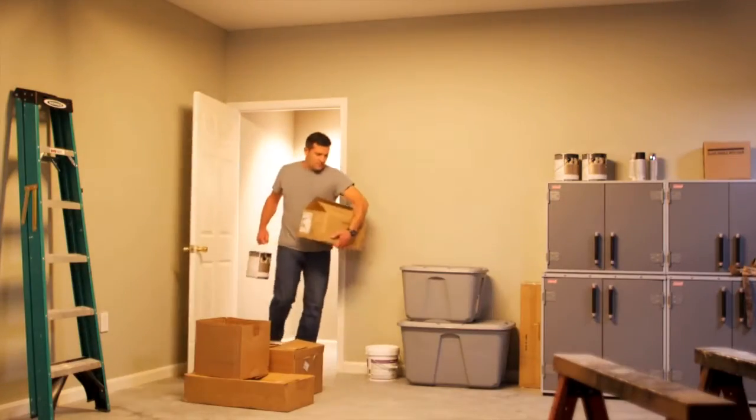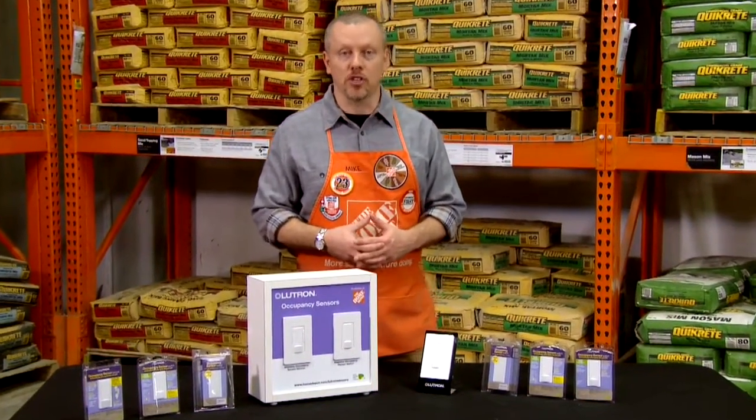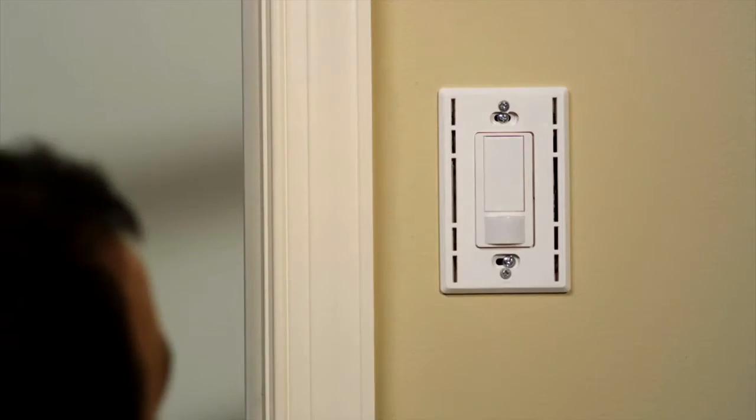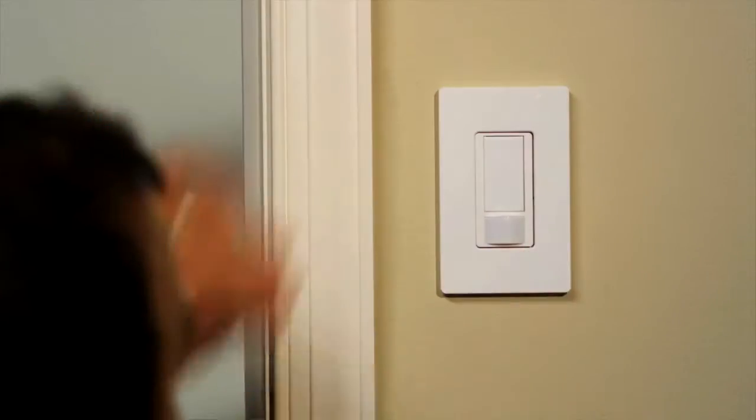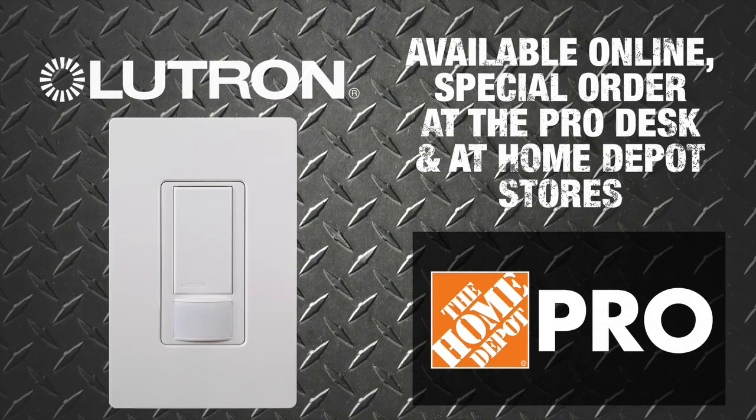Making it perfect for both residential and commercial spaces. Lutron Maestro occupancy sensor switch offers the best sensing technology with simple installation and setup. The full line of Lutron sensors are available online, special order through the ProDesk, and at Home Depot stores.